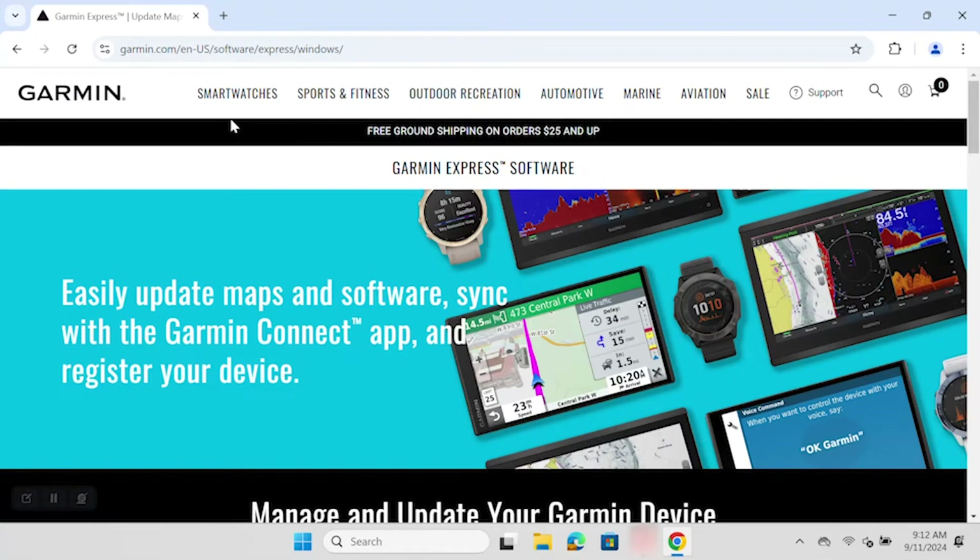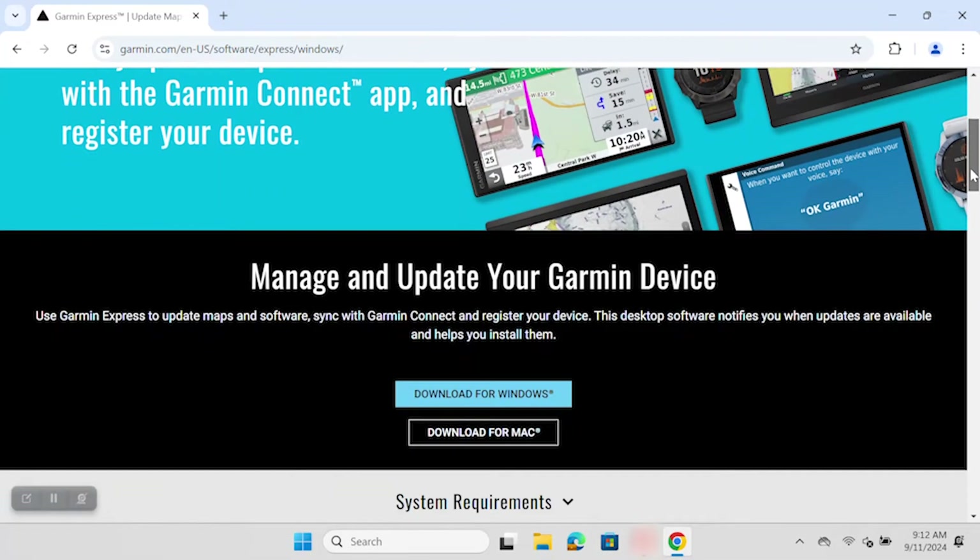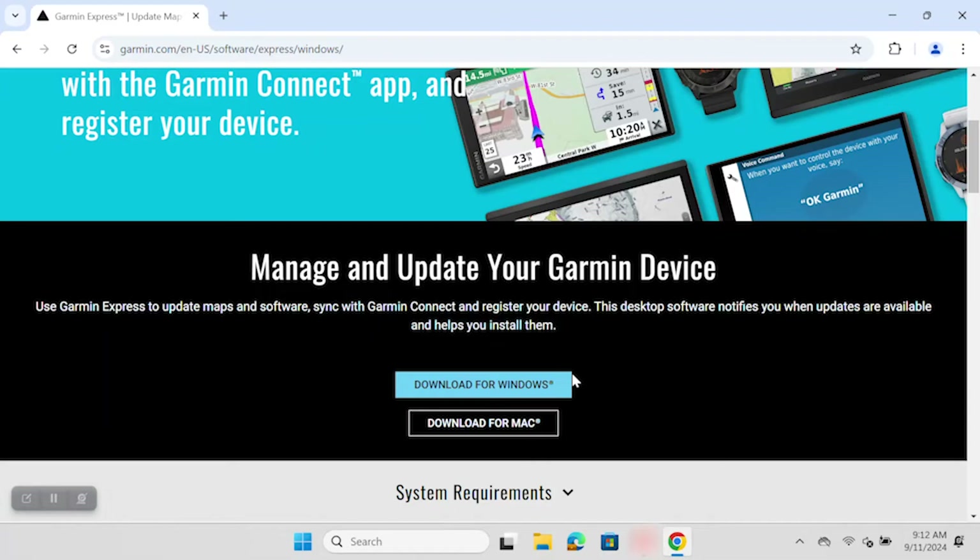Once you have reached garmin.com/express, click Download for Windows. This selection will be a blue button at the bottom of your screen. What happens next will depend on which internet browser you are using — in this video, we will show you each experience.